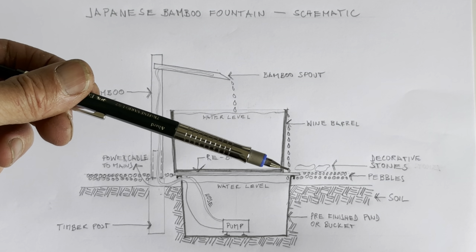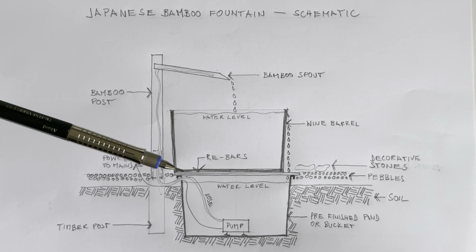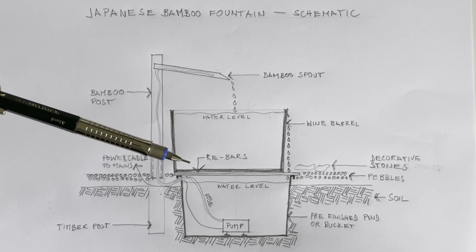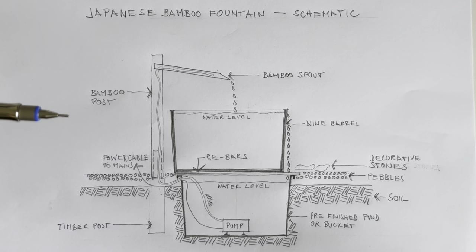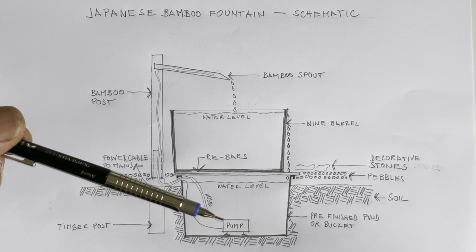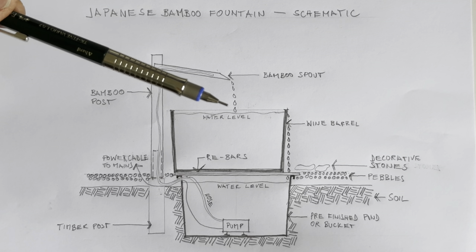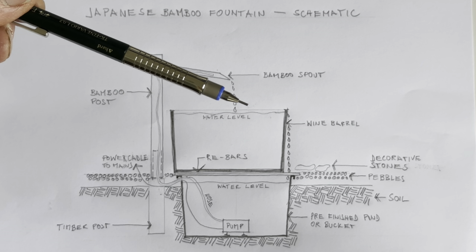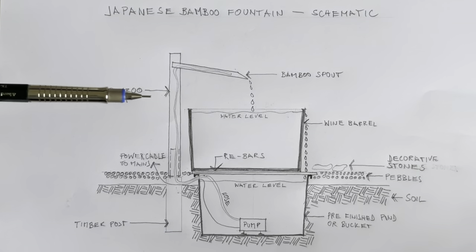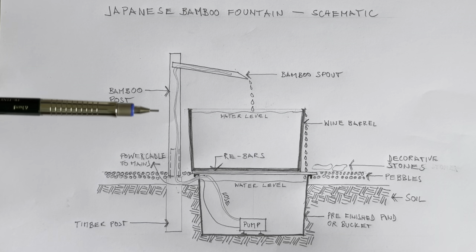Above the bucket or pre-finished pond there are going to be rebars running across to give some support for the wine barrel, so the wine barrel is then going to sit on top of it. There's the pump — it just needs to be strong enough to recirculate the water from the pump through the hose into the wine barrel. Then it spills over at this point, and once it spills over it runs back into the bucket and is recirculated again.